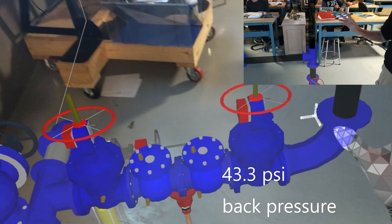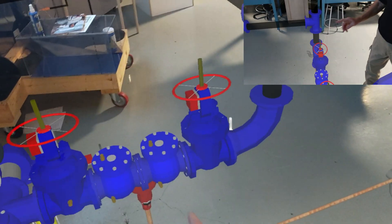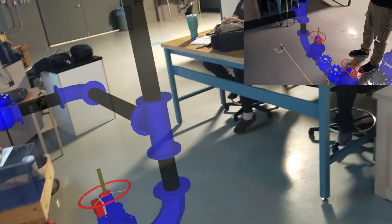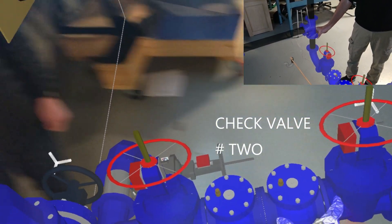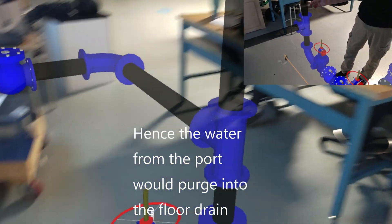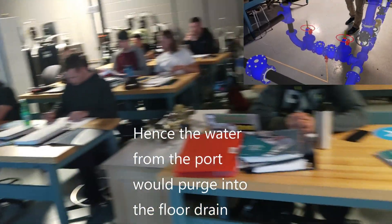So if that's happening, we have two springs in these check valves — check valve number two or check valve number one. If there was sediment caught in them and it was purging out the port, which check valve would be the one that is stuck open? Check valve number one or check valve number two? Check valve number two, which would be right here. Check valve number two would be stuck open, and then the water pressure would end up purging out the port, like we talked about earlier.